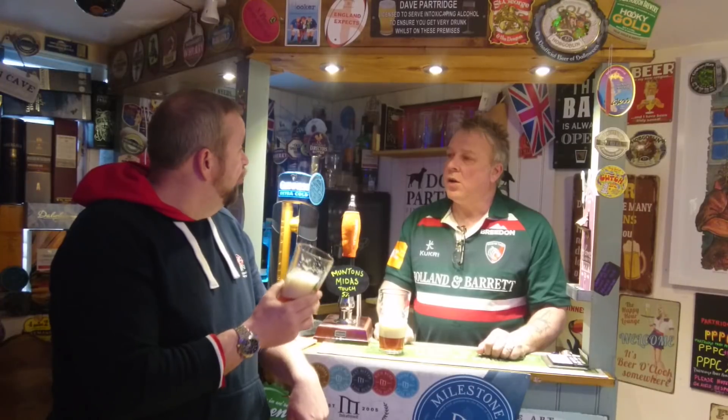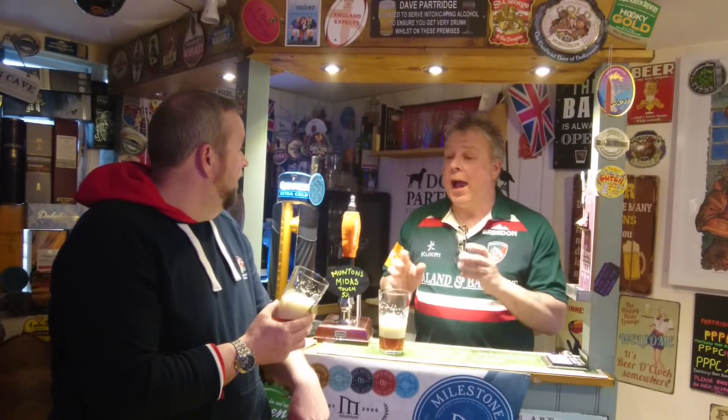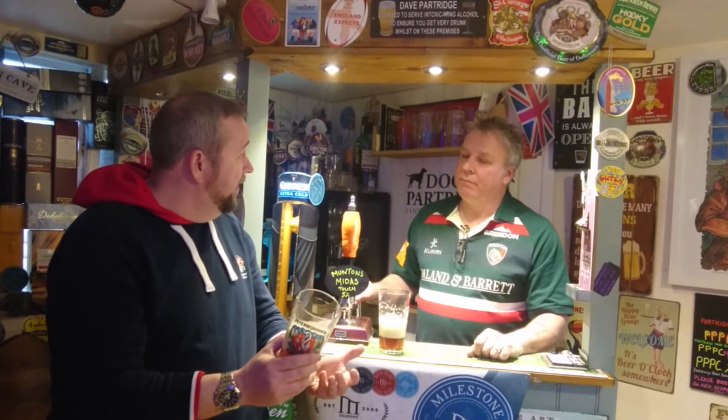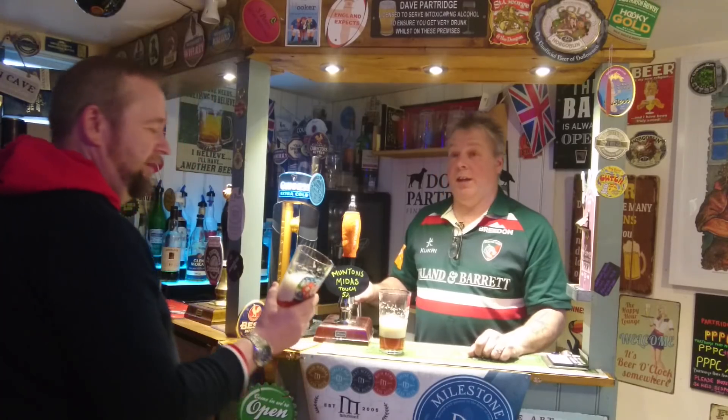One thing we don't talk about a lot is cost. How much is a kit? Around about 20 quid. That's good. I actually did get this on offer for £18.99. That's really good value. How many is that, 40 pints? 40 pints for 18 quid? That's around 50p a pint in some books.